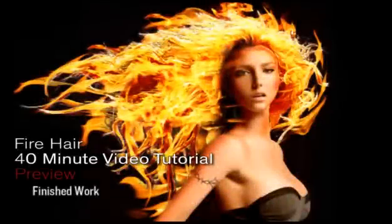Hi, my name is Philip Seppan and in this 40 minute video tutorial I'll take you from having a normal photograph with normal hair to having an absolutely blazing result.